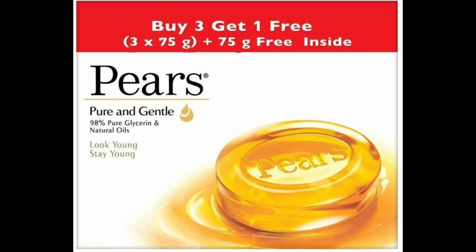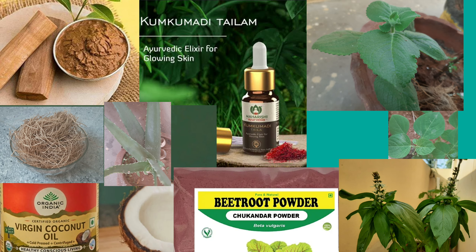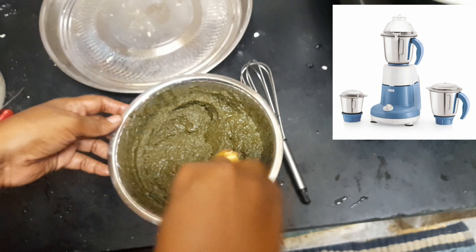Kindly go through it. And shall we start now? Now we are going to start this process. Choose any 4 or 5 ingredients according to your skin's need. Make these ingredients into a fine paste using your mixer grinder.